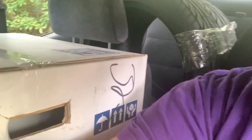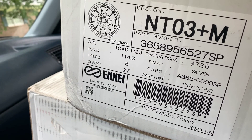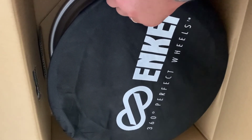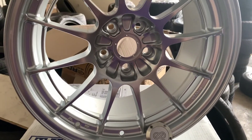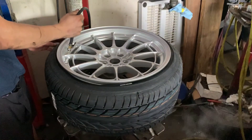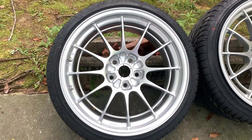All right, you guys. We're heading to the tire shop. Got the tires. Got the wheels. Let's go get them on.